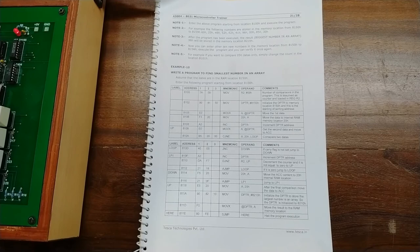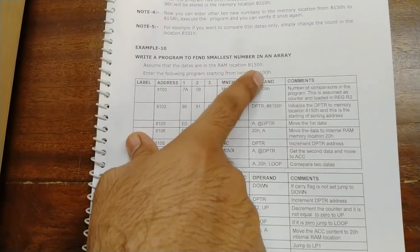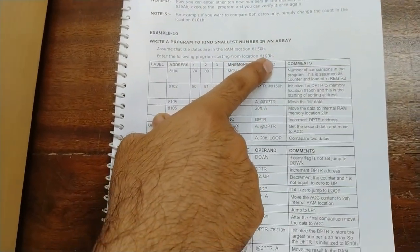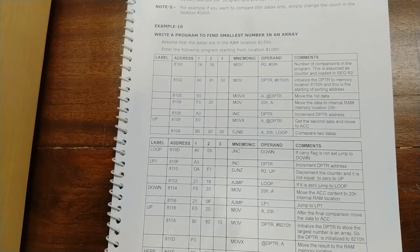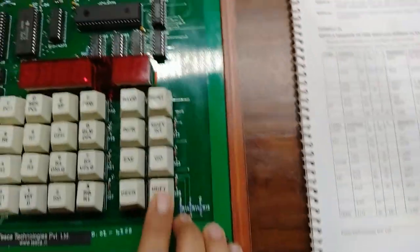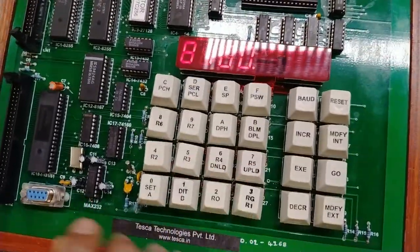Now we will enter a program to find the smallest number in an array. The data is assumed to be in RAM at location 8150. We will enter some values at that location and enter the following program starting from location 8100, then execute it to find the smallest number from the array.